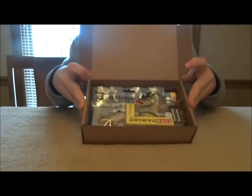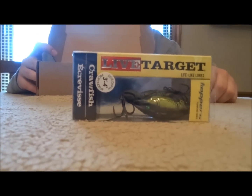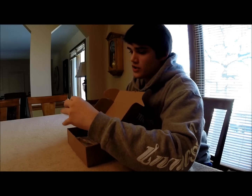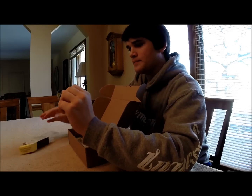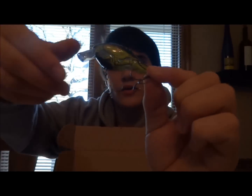Open it up — we have some nice lures in there. The first thing that obviously catches my eye is the Live Target right there. Live Target makes some awesome lures. I've seen in one of the other boxes — I would assume it would come in my second box — is the Topwater Frog one. This is just the Copper Square Bill.